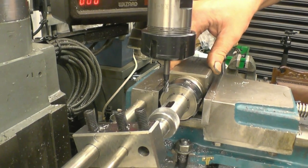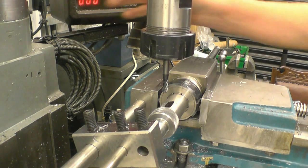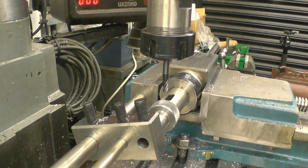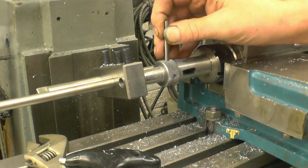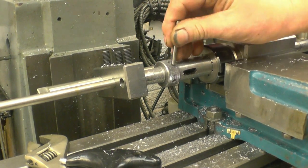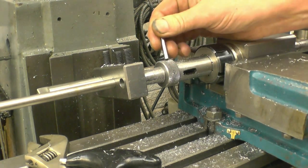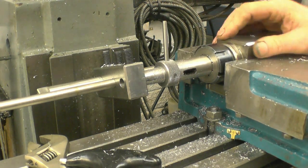I've also got a hex collet block. That's worked out quite nicely — hexes as well. Well worth making these collet blocks.